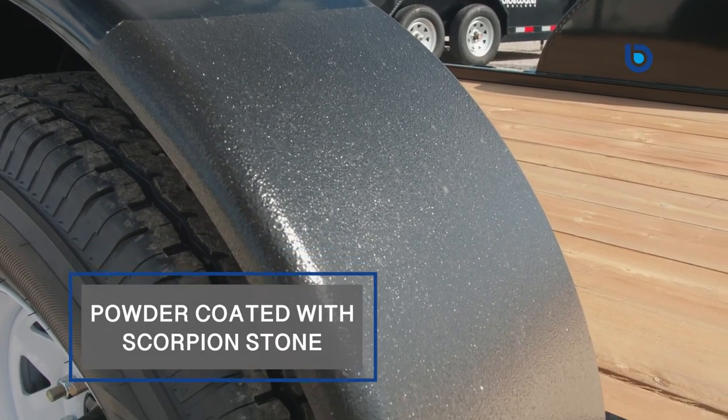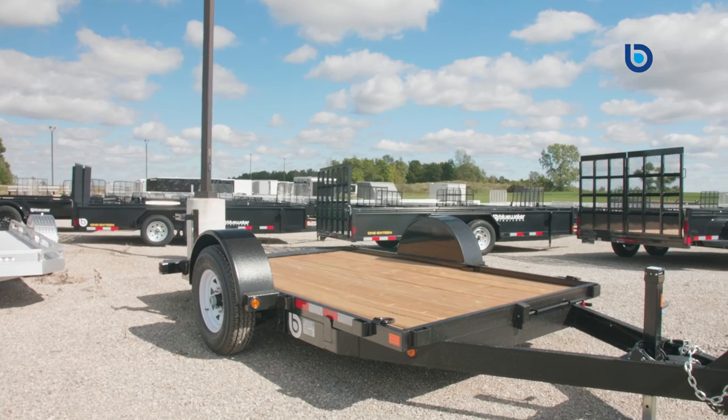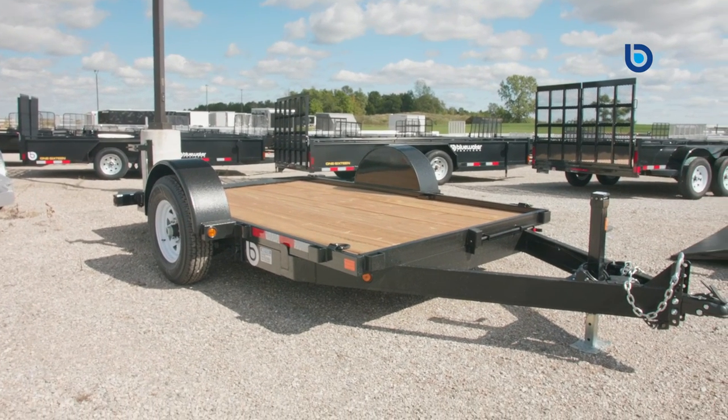They are all powder coated with a scorpion stone guard on the tongue and over the front of the fender. This gives your trailer extra added protection against stone chips. This is not an option on any other trailer, so it just goes to show that Canada Trailers goes that extra distance when building their trailer.